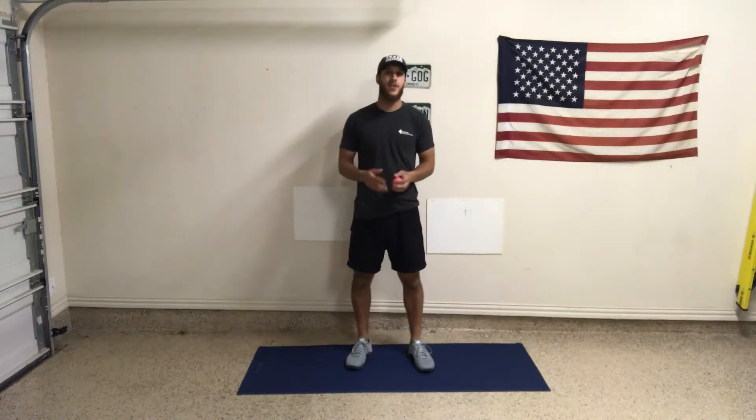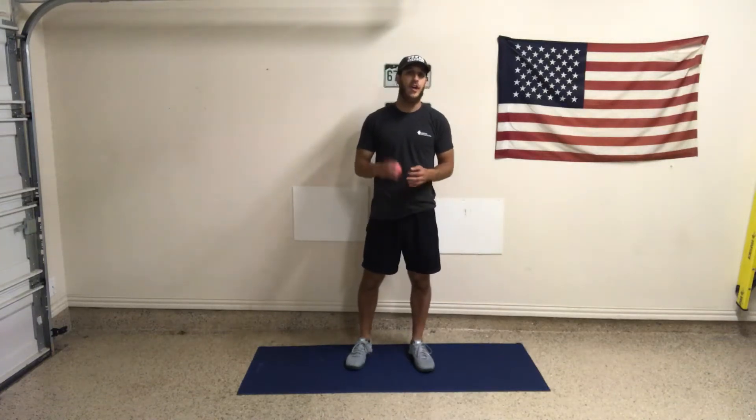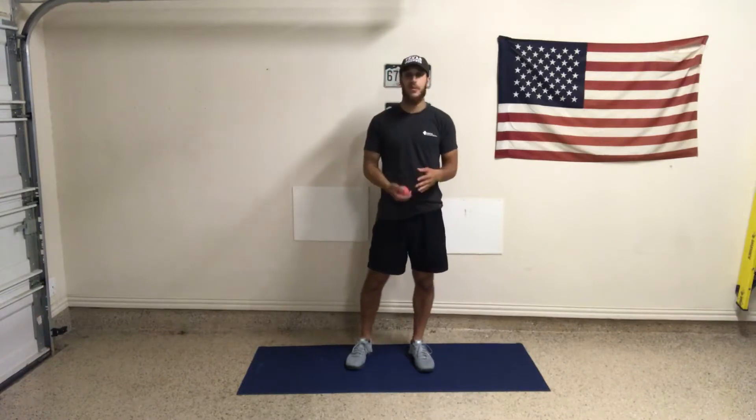What's up guys? This next circuit, this next thing that we're going to try, we need a ball. So we're going to change it up a little bit.